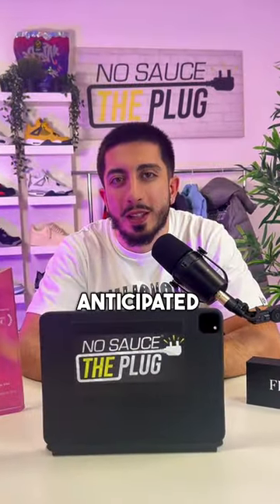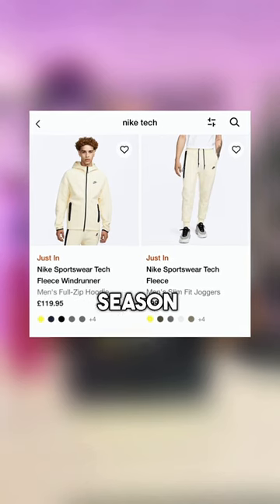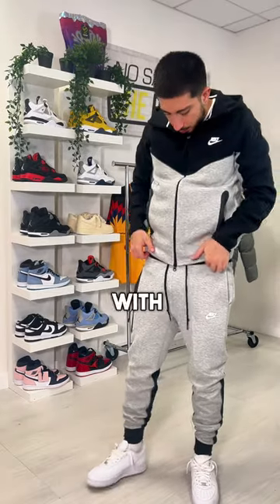They changed the fit of the new season tech fleece. As anticipated, Nike is moving on to their fourth season of tech fleece, so here are a couple of things you're going to need to know before buying one.